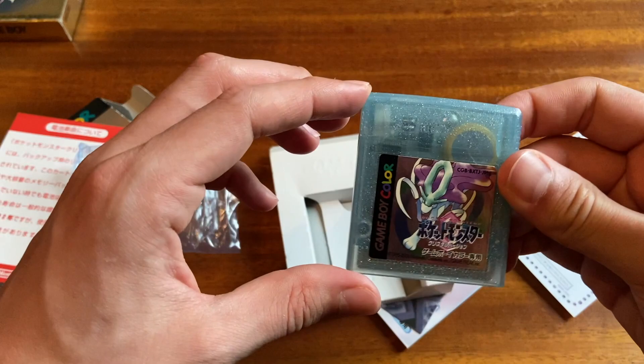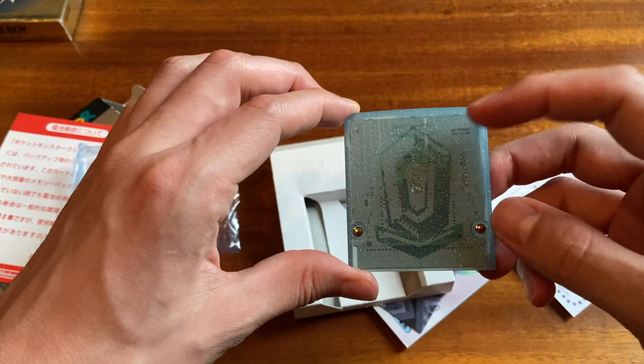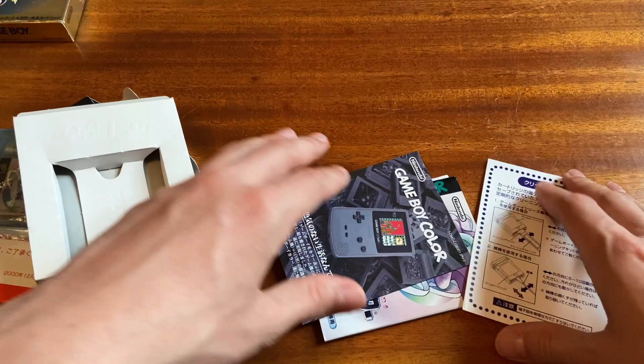The crystal cartridge is definitely one of the most beautiful cartridges for really any system. Just look at that — incredible. I love the blue plastic bag for the blue cartridge.